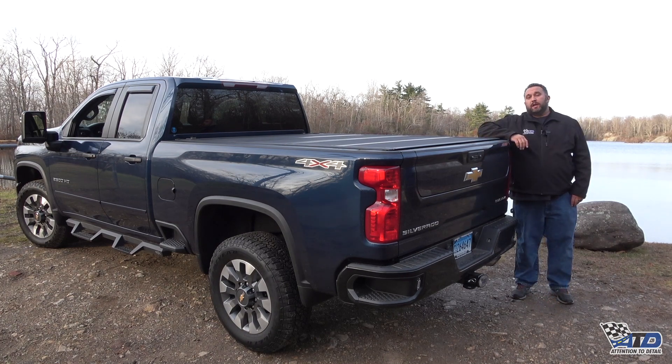For more information about the BackFlip MX-4 and other tonneau covers that we have to offer, visit AddItToIt.com or stop by our showroom and speak to one of our sales representatives.